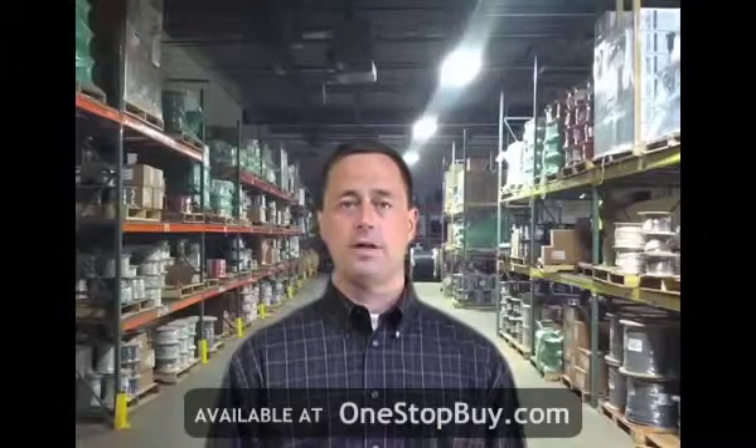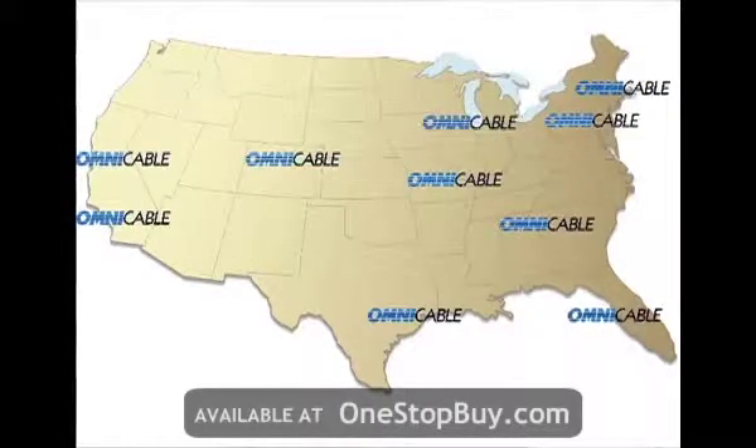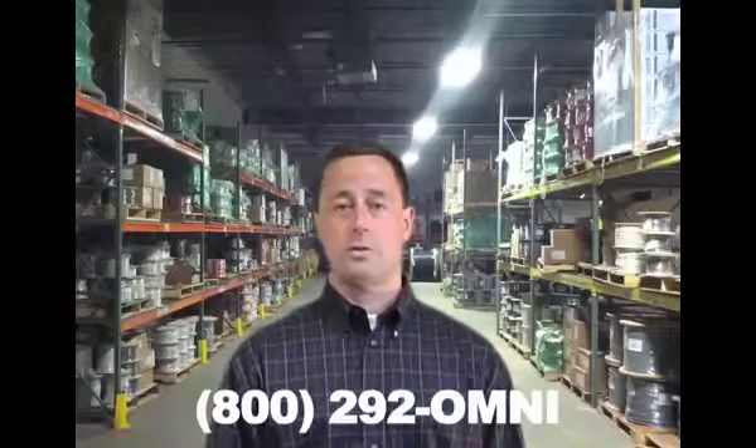OmniCable has a full line of inventory of UL-1015 in each of our 10 warehouses located nationwide. You can find additional information at OmniCable.com or ask your account manager about our inventory of hookup wires at 800-292-OMNI. I'm Jim Safry and thanks for tuning in to OmniCable.TV.